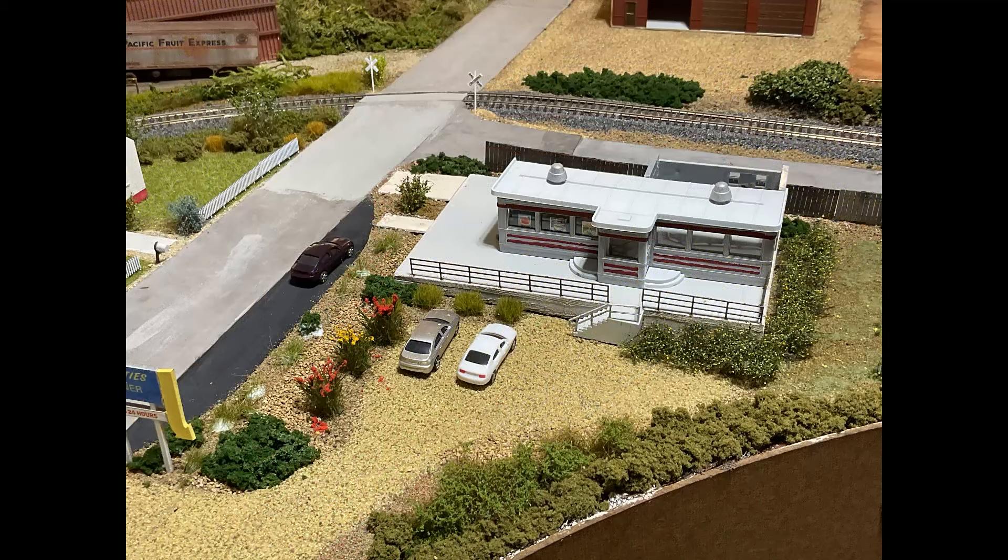I started adding some signage in the windows of the diner — you can't see it real clearly from this picture, but one's a hamburger, one's a cup of coffee, and one is waffles. On the roof, which is not glued on because I'm still debating on interior and lighting, I added two vents. Those are from a Walthers roofing kit — it came with some vents but I didn't like those, so I put my own in.